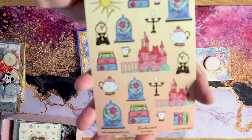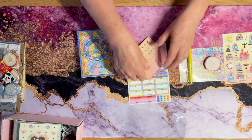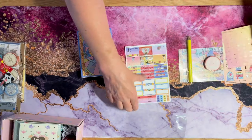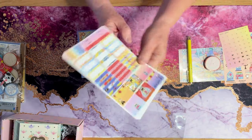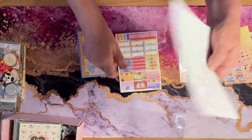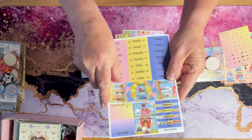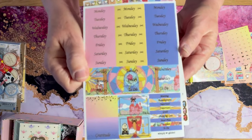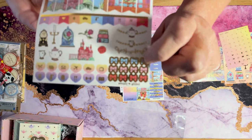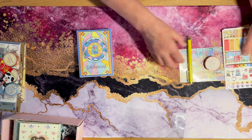Teapot and castles — they're so cute! She tries to do different colors in different themes. Every month you get one of these as well, and you get a series of stickers for your planner. Some larger ones, the days of the week, and some other coordinating stickers. That's really nice.